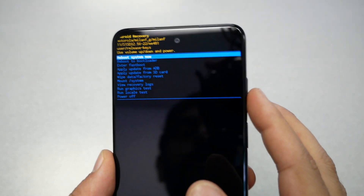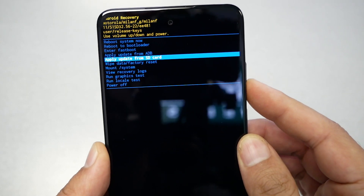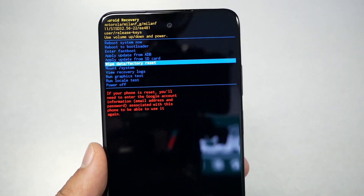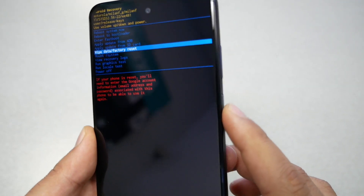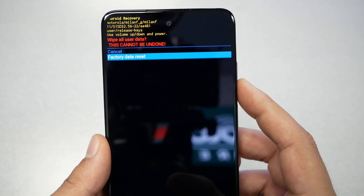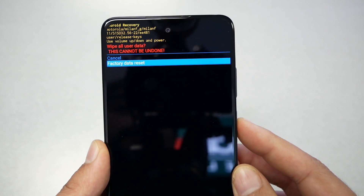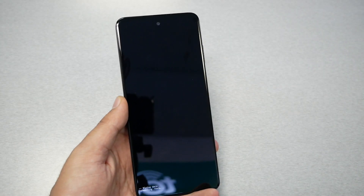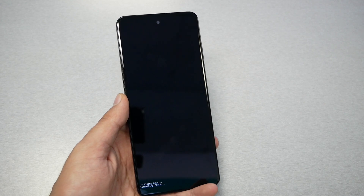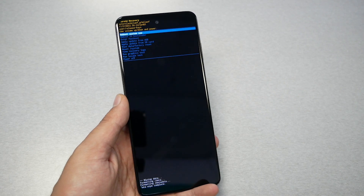You cannot use touch here — you have to use Volume Up and Down to navigate. Scroll until you see "Wipe Data / Factory Reset" and select it with the Power key. Then use Volume Down to select "Factory Data Reset" and press the Power key. Wait about five seconds and the reset will complete.